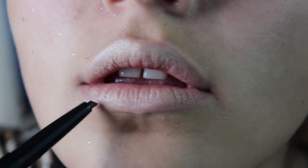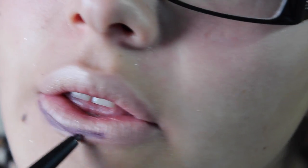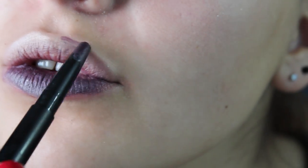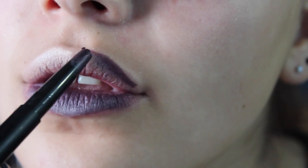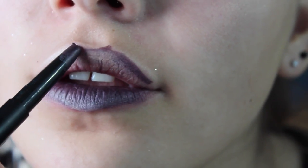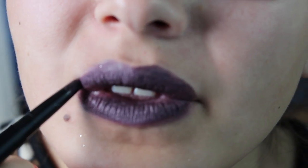For your lips, you're going to put some concealer on them. Then I'm taking this e.l.f. 2-in-1 eyeshadow eyeliner stick, and you're going to outline your lips and then fill it in with the eyeliner part. This actually works really well because I don't have any purple lipstick, so it worked out.